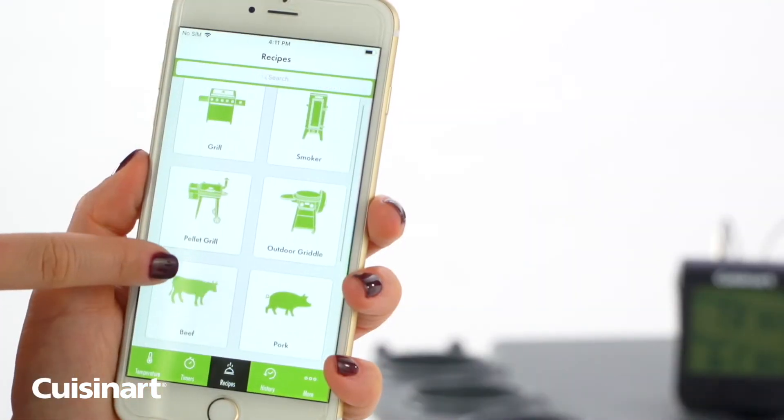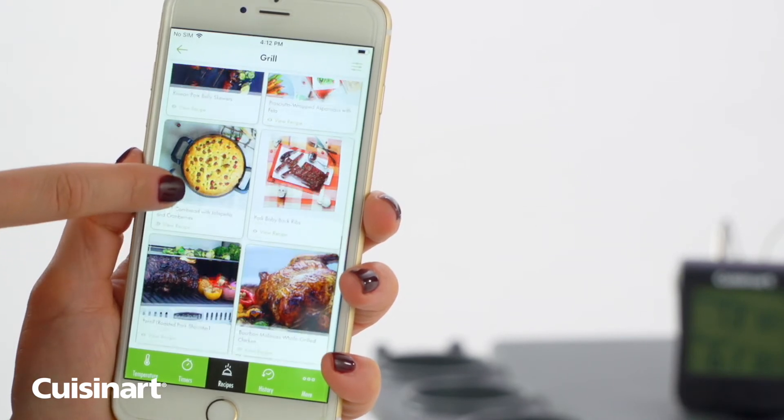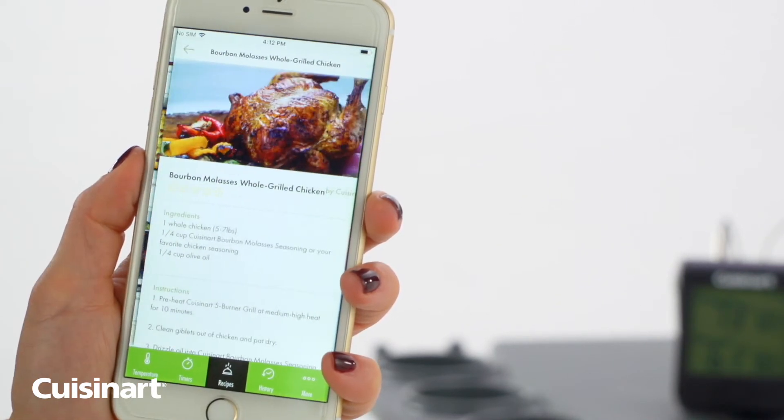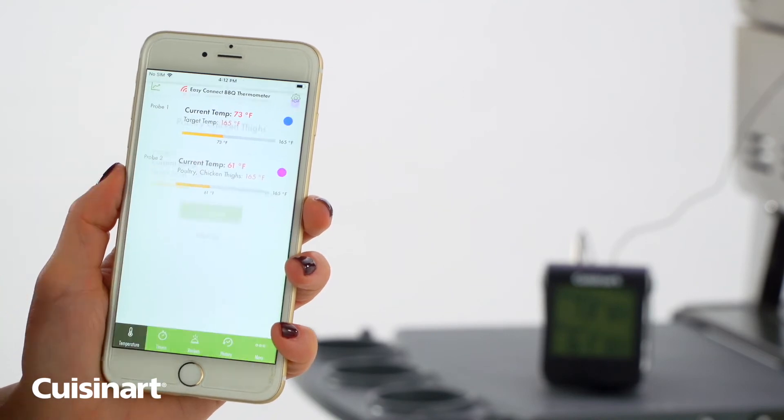Click on Recipes to search for recipes listed out by product or protein. Tap to program for either probe to start setting the grill session temperature. Once a probe is selected, its current temperature information will be displayed on the screen.